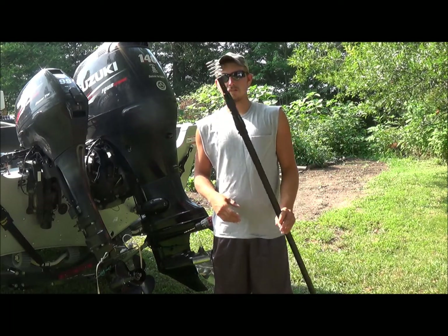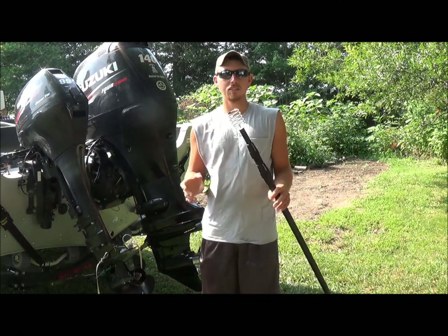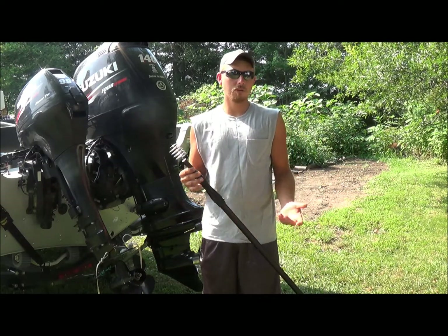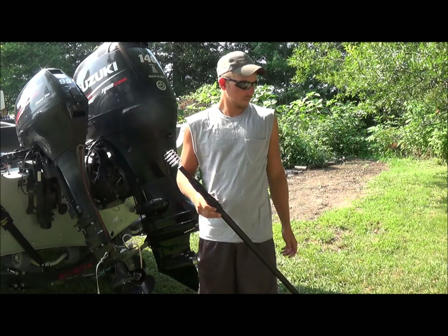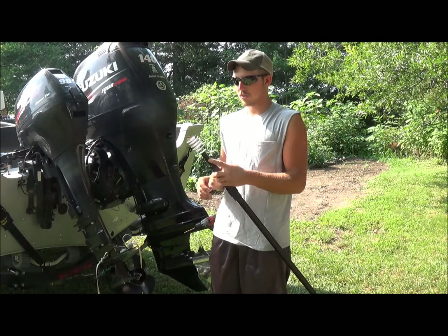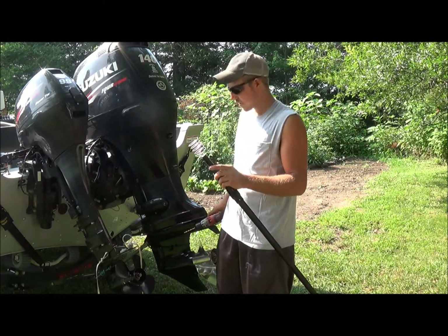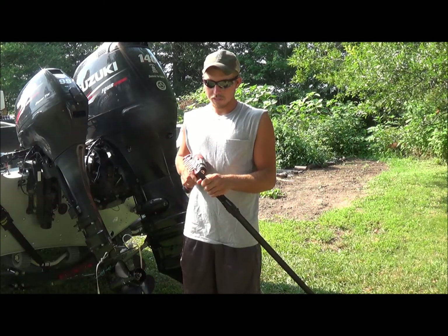I've got a little remedy for that. Real simple — get a drill with a quarter-inch drill bit and a 3/8 drill bit, and a round hitch pin, and we can fix those problems. All we're going to do is up here at the top, take the drill and drill a quarter-inch hole about an inch and a half down.